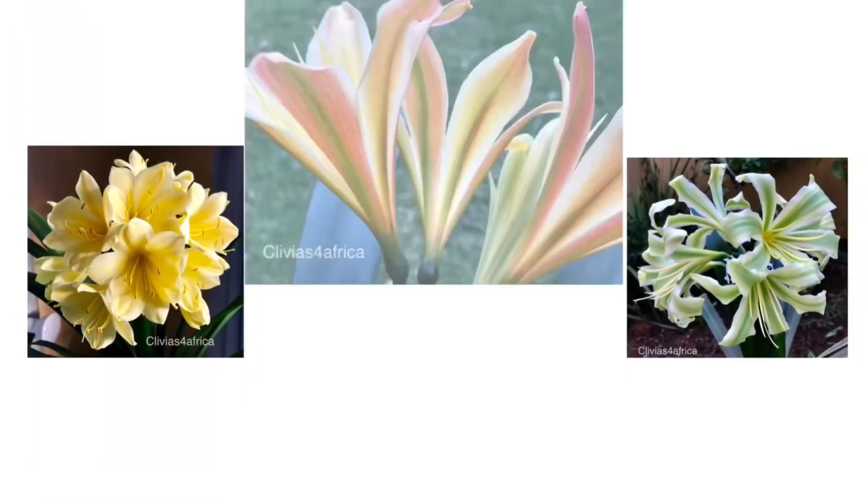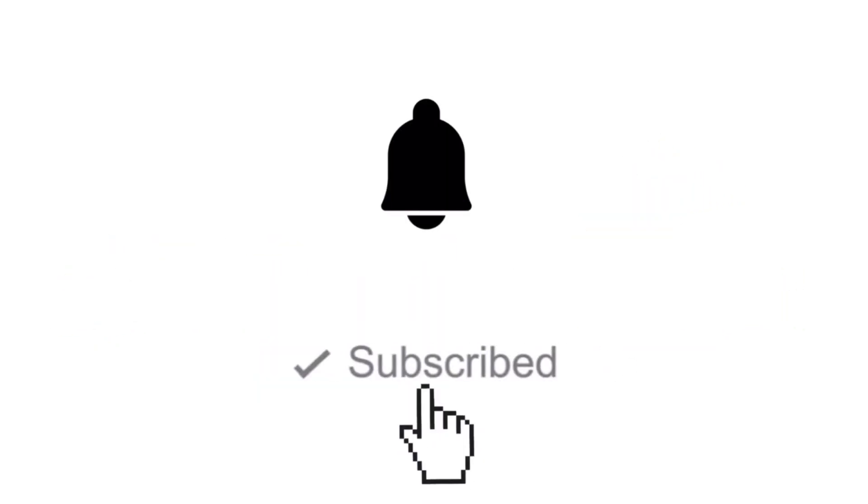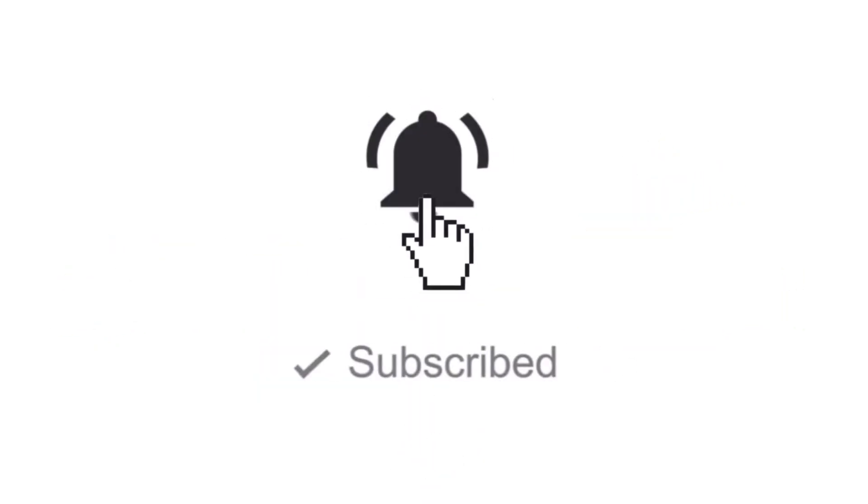My name is Mani. As you can see, I've got a beautiful bronze clivia flower here in front of me, and I'm going to show you the easiest way to self-pollinate this clivia to have the best chance to get similar offspring.